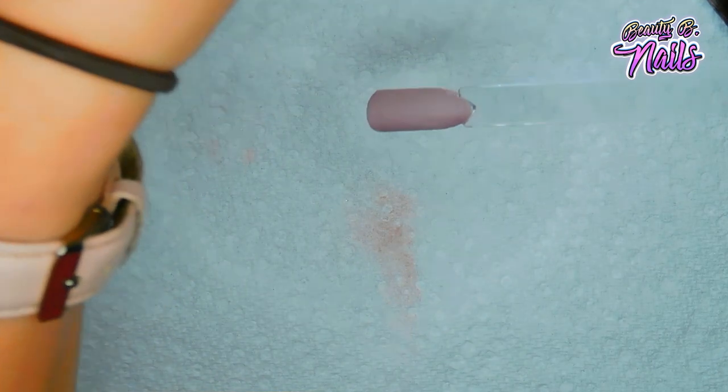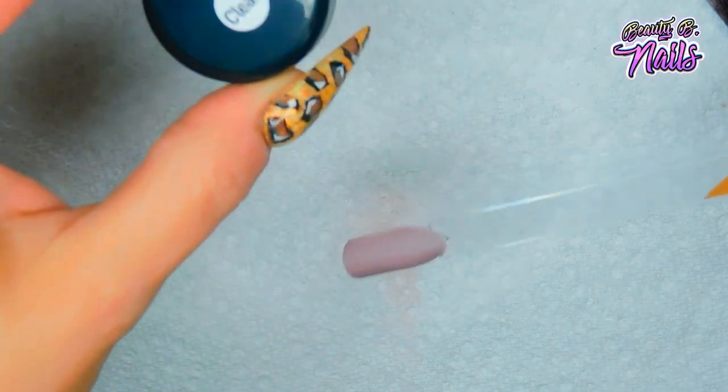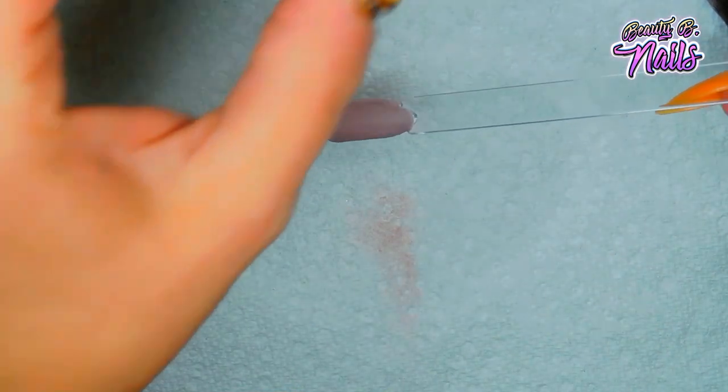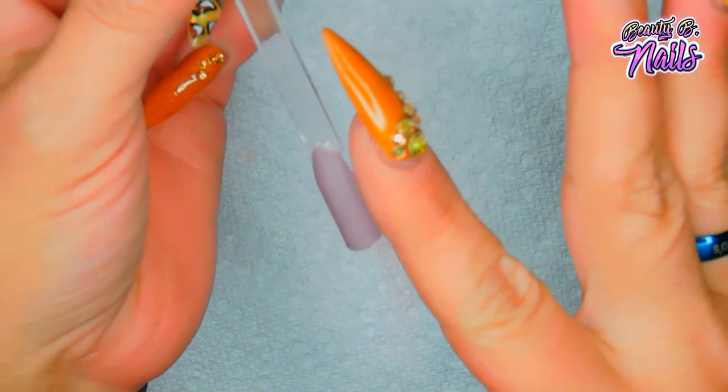These are really pretty. You actually get seven different colors and then the last jar is a clear, so it's eight jars total but seven are colors and one is clear. I just want to make sure that it's good and dry before I put anything else on it - wait a good minute or two.